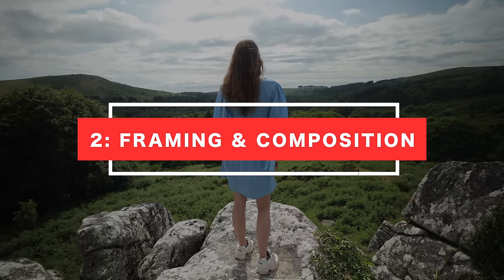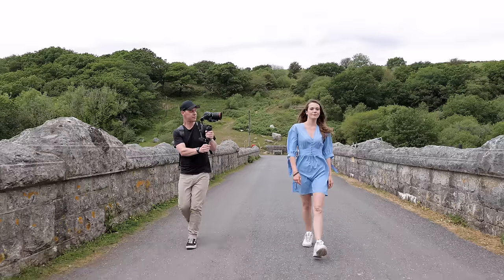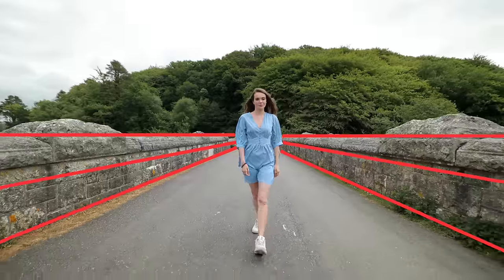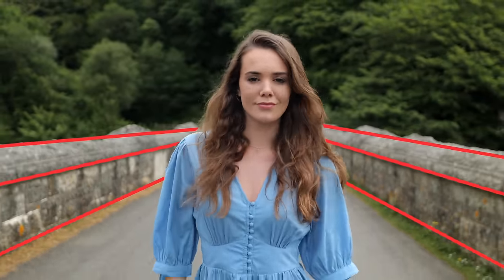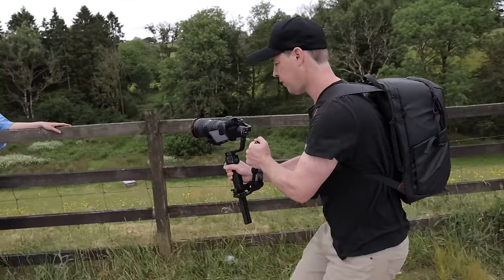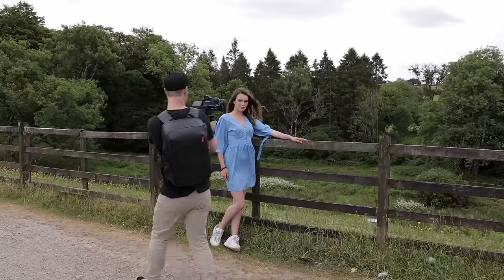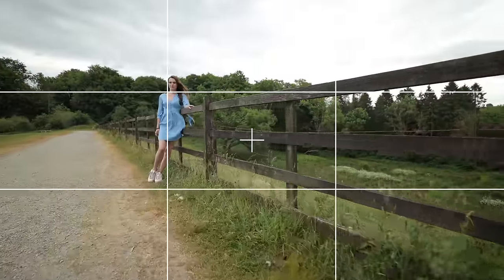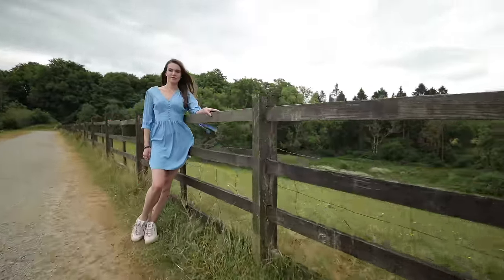Framing and composition is essential in filmmaking because it helps guide the audience's attention within the frame. You could use the rule of thirds, frame your shot so that it's nice and symmetrical, or use leading lines. Try using elements within your environment to help guide the viewer's eye to your subject or focal point. Also try to keep an aesthetically pleasing shot throughout your camera movement. For example, start your shot using a combination of the rule of thirds and leading lines, then as the camera pushes forward, start to move your subject into the center of frame, creating a much more dynamic shot.